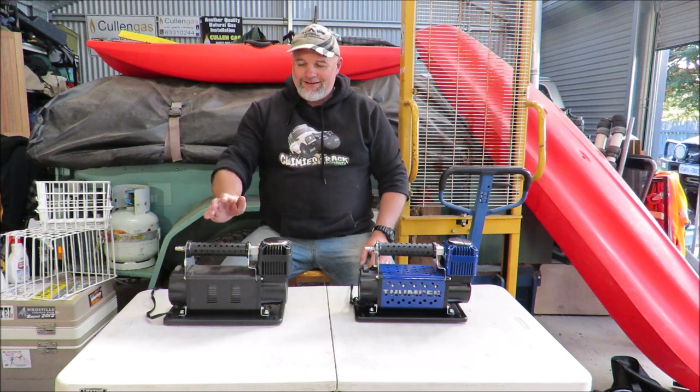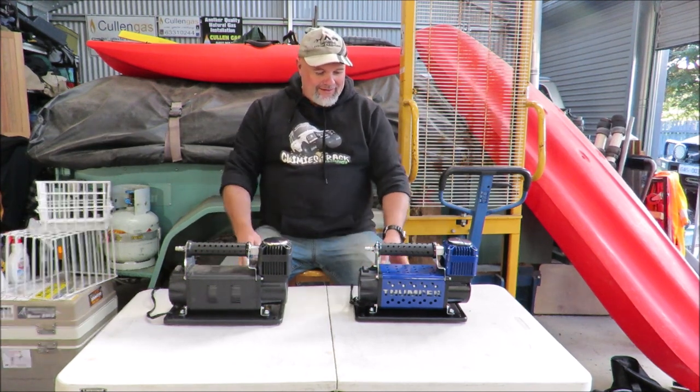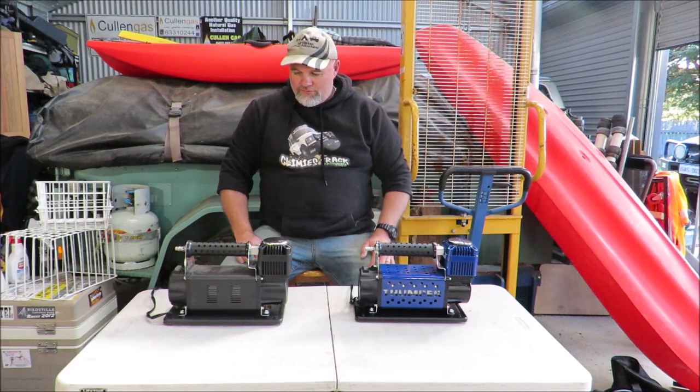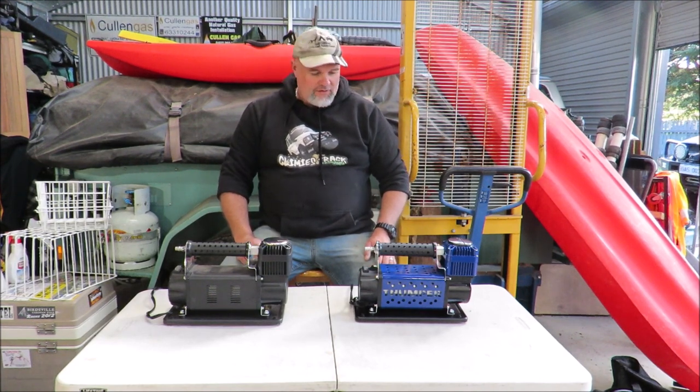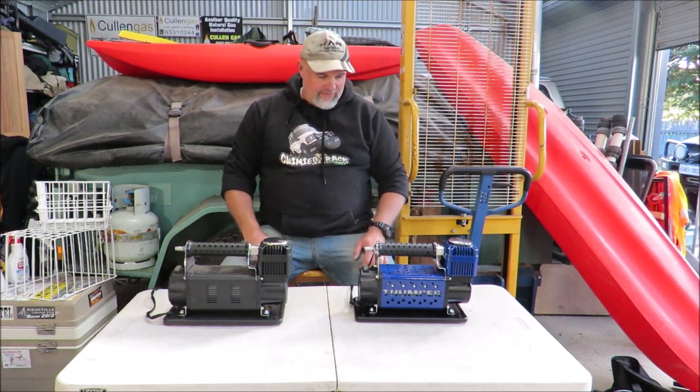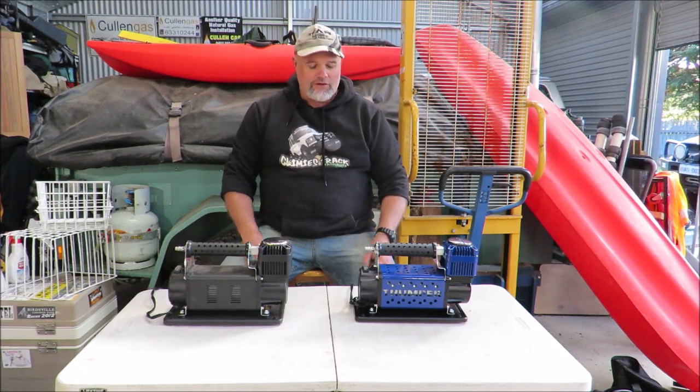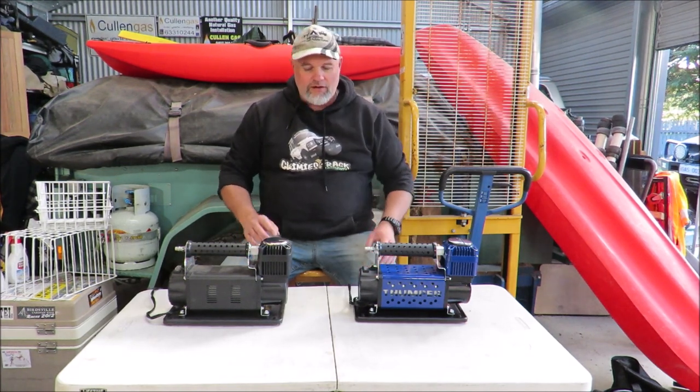Weird thing is that even though we have the Mark II and the Mark III, the compliance stickers or the little data stickers on there are identical. They list the same model number: WM-102-15. It is literally the same sticker, so a bit odd. Same as the Thumper Max one — I find it a little bit bizarre, but it doesn't matter.